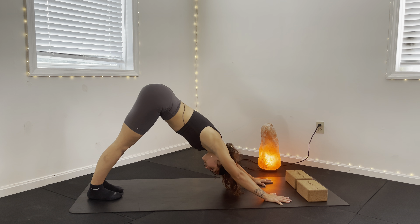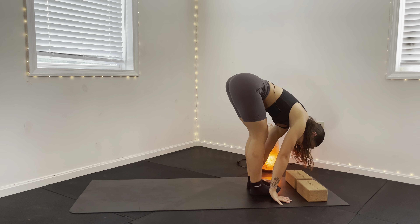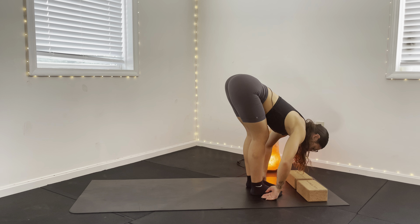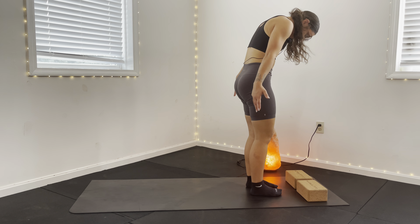Second sun salutation. The opposite foot is going to lead forward towards the front of your mat. Inhale, exhale, the other one follows. Inhale halfway. Exhale to forward fold. Rolling it up vertebrae by vertebrae. Big inhale overhead at the top.